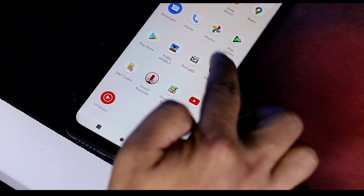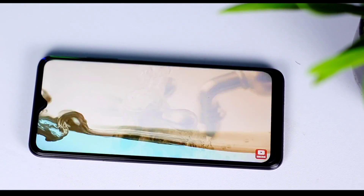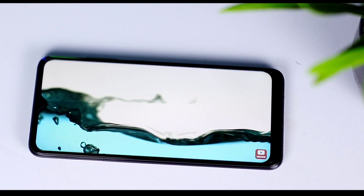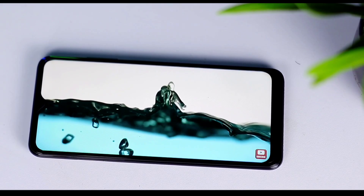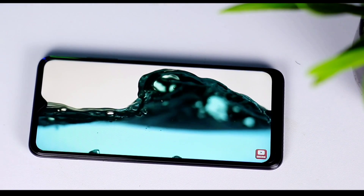This is the MediaTek Helio A22 quad-core processor, and this is a great display phone with other speciality camera features. This is a great display for users, suitable for multimedia use. This is a great display overall on the Walton Primo NF5.